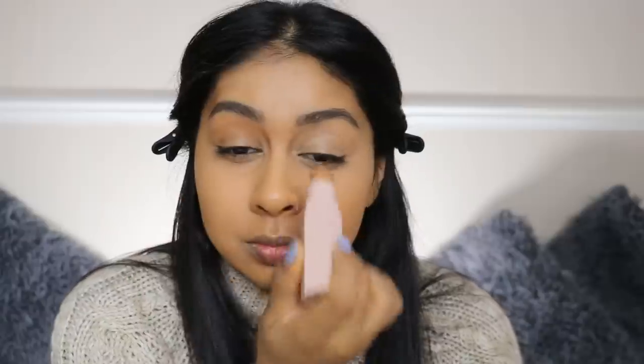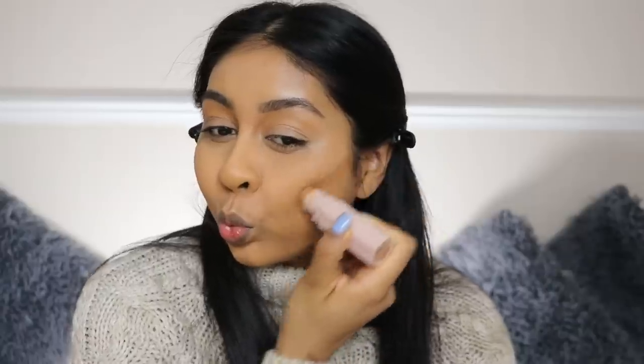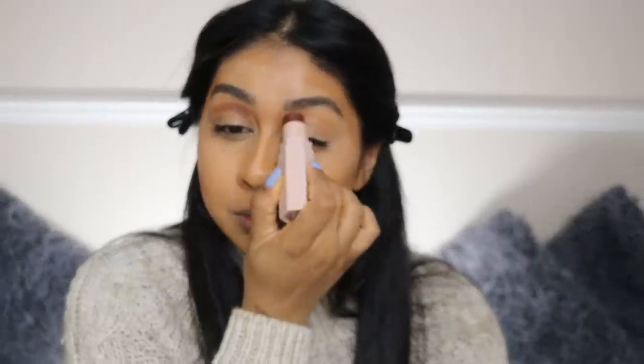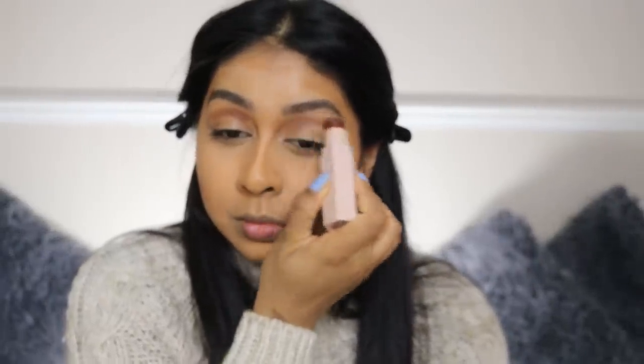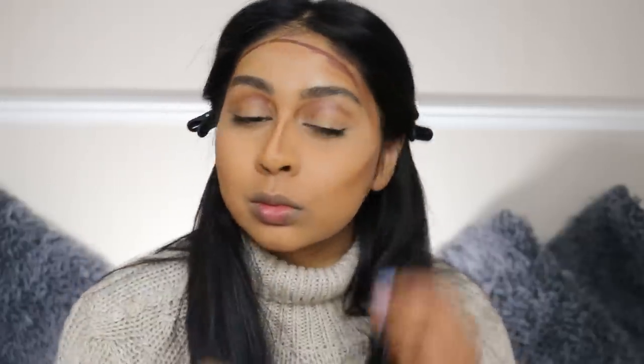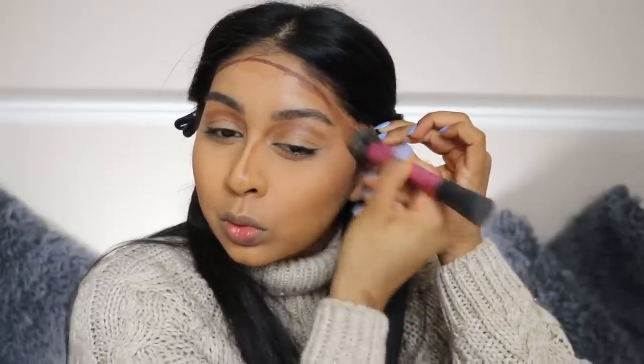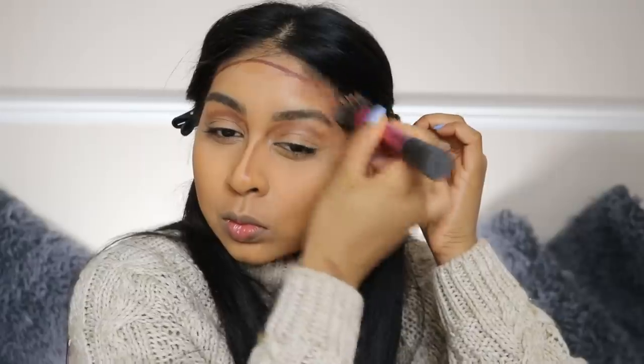Moving on to contouring — I'm using the Fenty Beauty Matchstick in Suede, replicating what Priscilla did on the crease and on my cheeks to define my cheekbones. I'm also adding some to my forehead. Then I'm deepening that with the Matchstick in Espresso, which is the one she actually used. These blend so easily — the matchsticks are so creamy and blendable. I'm using my Real Techniques stippling brush to blend it all out.